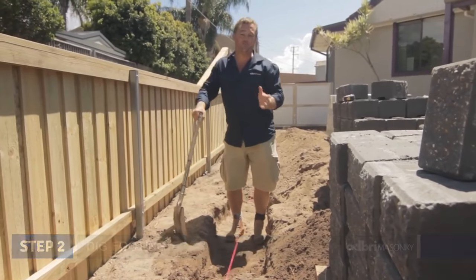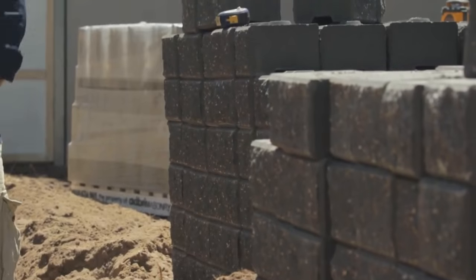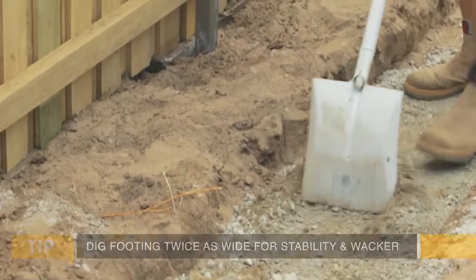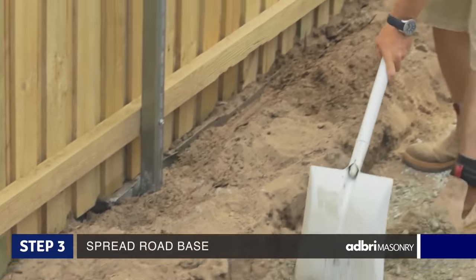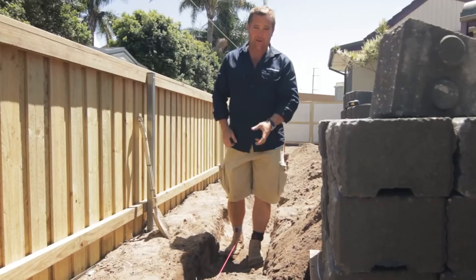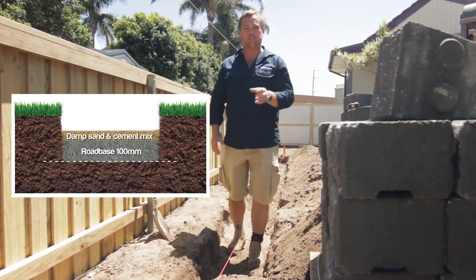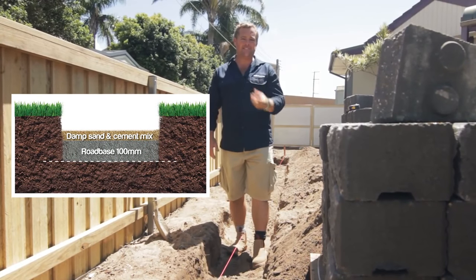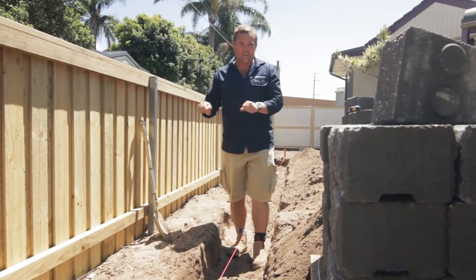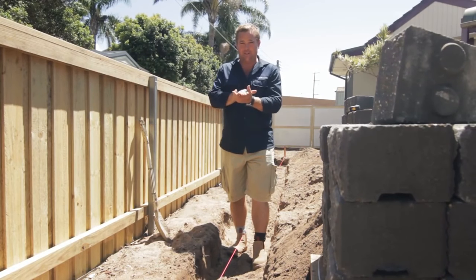Working on the footings — a good rule of thumb is you want them twice as wide as the wall that's going up, giving stability in the ground, and it happens to be the width of the whacker. Put down road base, go over the top, compact it and make it nice and strong. Go into the ground about 100mm of compacted road base, then over the top a damp mix of sand and cement — not wet, just damp — so you can screed it, get it nice and flat and level, and when you tap down your first block it sits just in the top of it.